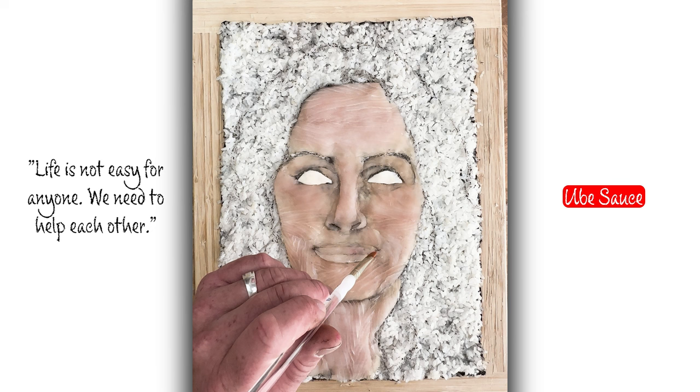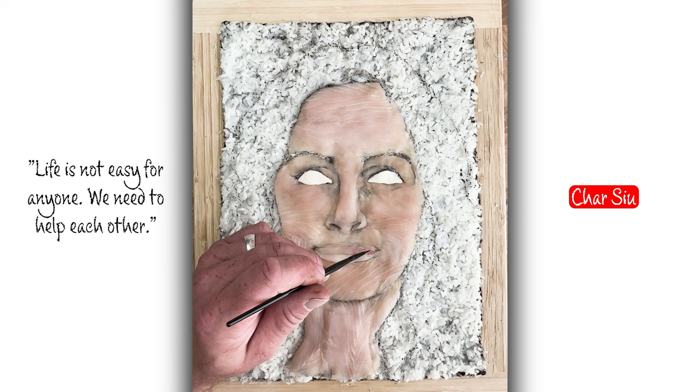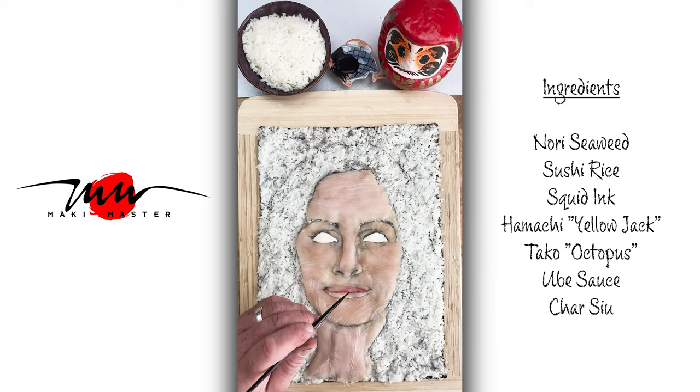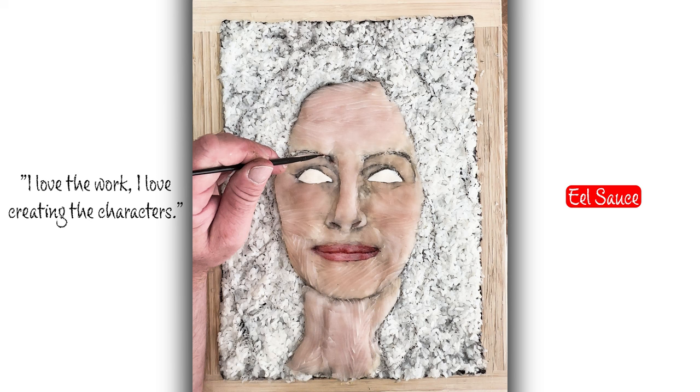I'm using a ube sauce, which is a purple yam — it's very sweet in flavor, almost candy-like. And sarchu, which is a Chinese barbecue sauce, like what you have on spare ribs at your local Chinese restaurant. I generally use three sauces: eel sauce, ube sauce, squid ink, and sometimes sarchu for the lips.